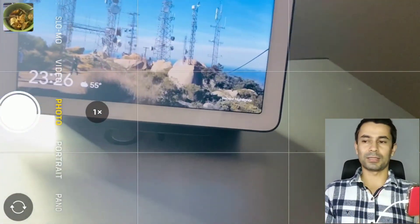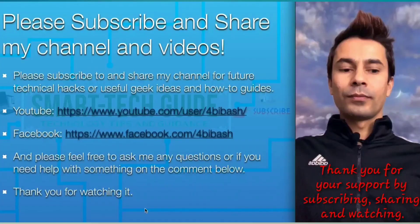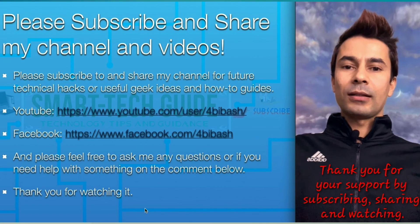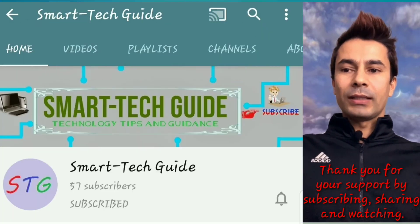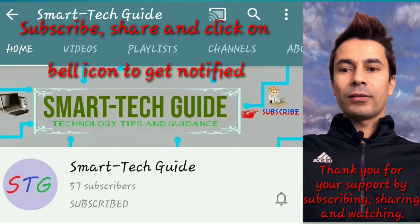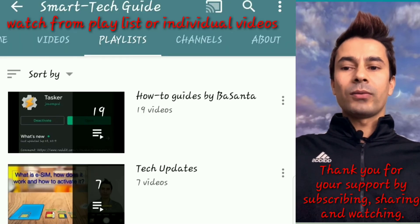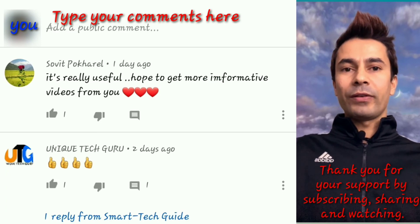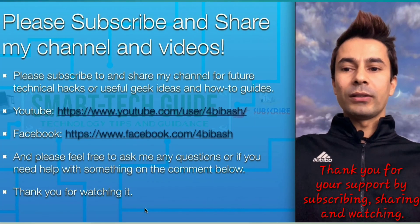That's all for today. Thank you for watching my video. Please subscribe and share my channel and videos, like my Facebook page, and don't forget to click on the bell icon next to the subscribe button to get notified of my future videos. If you haven't watched my previous videos, go ahead and watch. Feel free to comment if you'd like to know something or have feedback. Until next video, have a good time.